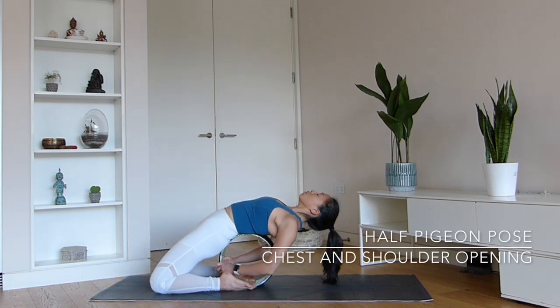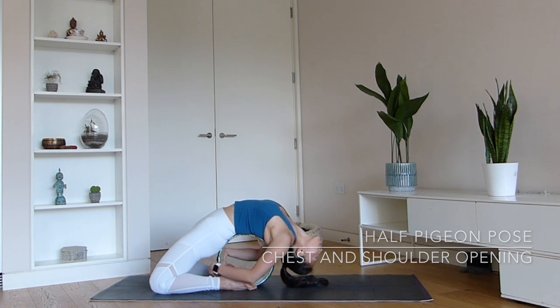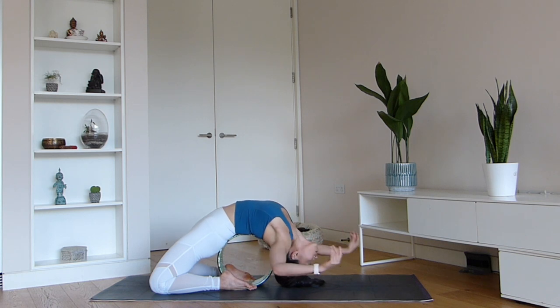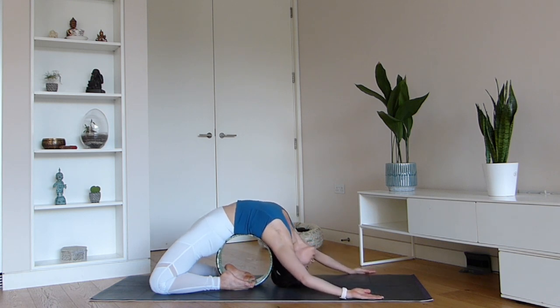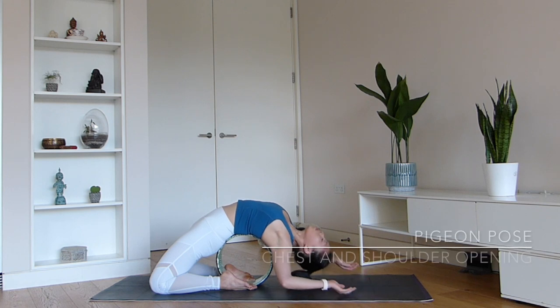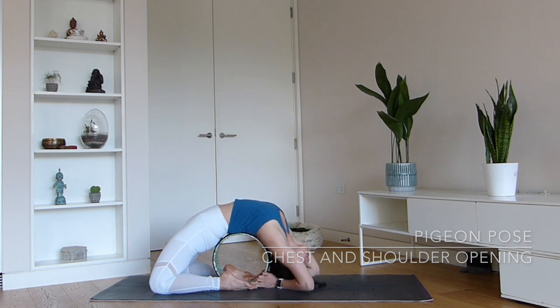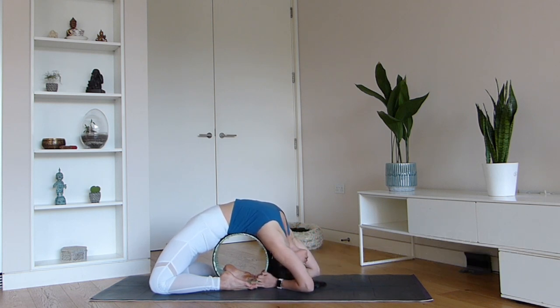This is a version of half pigeon pose — a great way to open your chest and shoulders. Because our knees are bent at this stage, we're also having a nice stretch through our quadriceps. Reaching the arms back will allow you to feel this broadening sensation through the chest cavity. When you feel ready, you can reach your hands back and see if you can grab hold of the wheel. Make sure your elbows are pointing forwards — this is going to take you to your full pigeon pose, Kapottanasana.